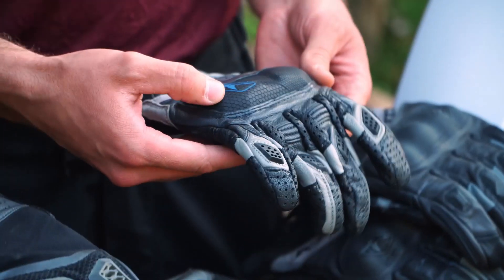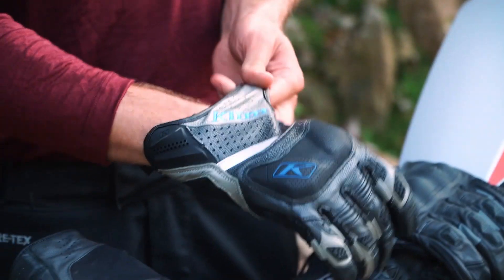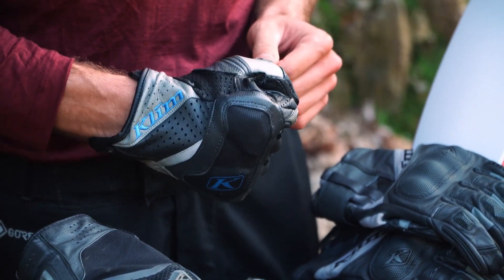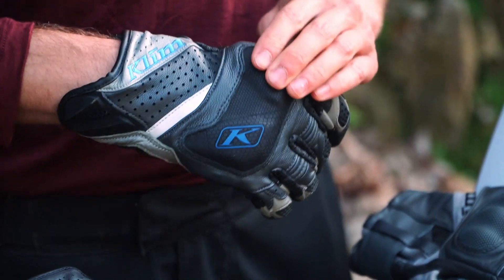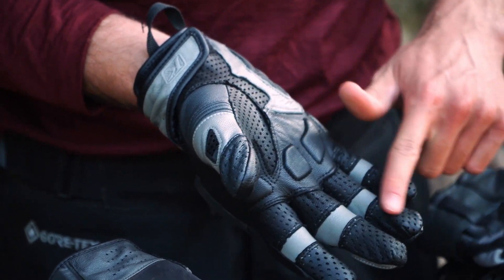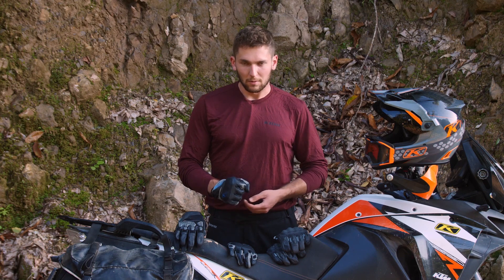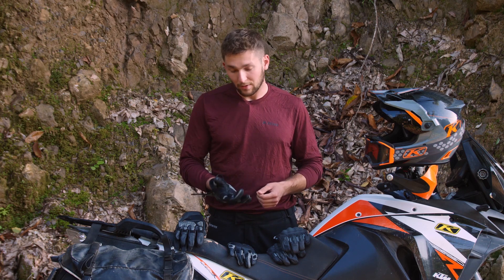In the middle we have our burly heavy-duty hot weather adventure glove — this is the Badlands Aero Pro. As you can see we have this huge knuckle pad here, carbon fiber with a ceramic print on the front, so very abrasion resistant and very impact resistant. Both of these gloves have XRD impact absorbing foam behind the knuckle pads. The palm here has a huge perforated area where air is going to flow through, and the front has perforation as well, while still keeping knuckle and palm protection. So this is our super burly, high impact, high abrasion hot weather adventure glove.